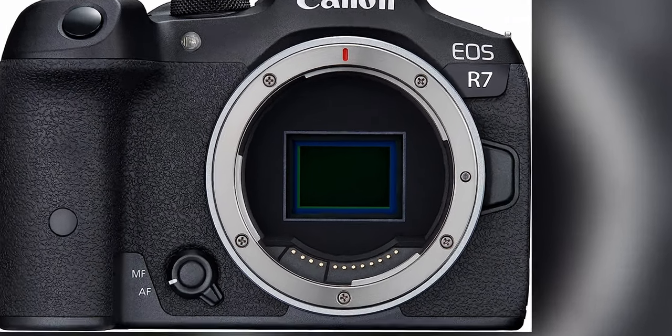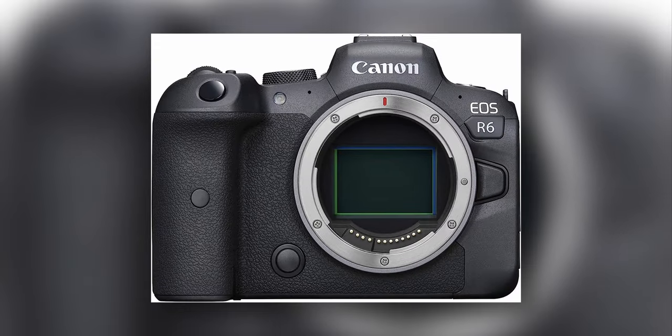The main difference between a crop frame camera and a full frame camera is the actual physical size of the sensor. In crop frame cameras the sensor is smaller than in full frame cameras, so therefore it only captures the center of the image produced by the lens, cutting out the edges to a certain crop factor.